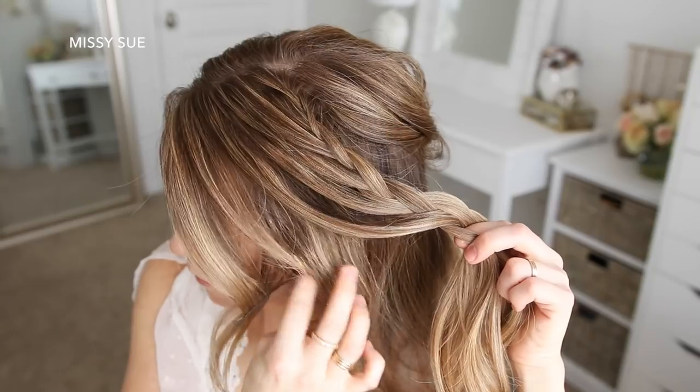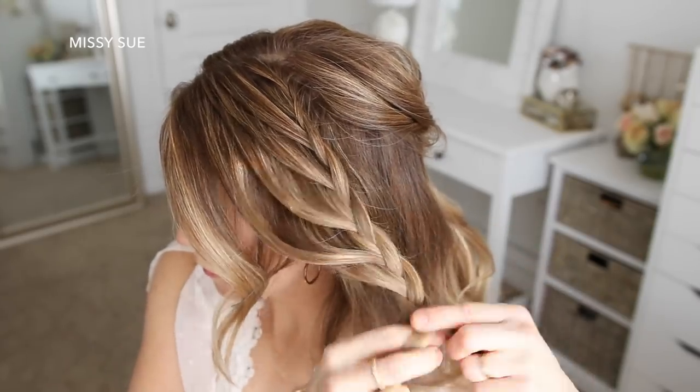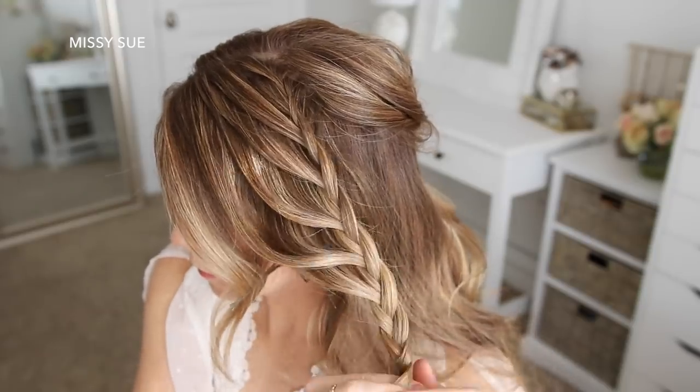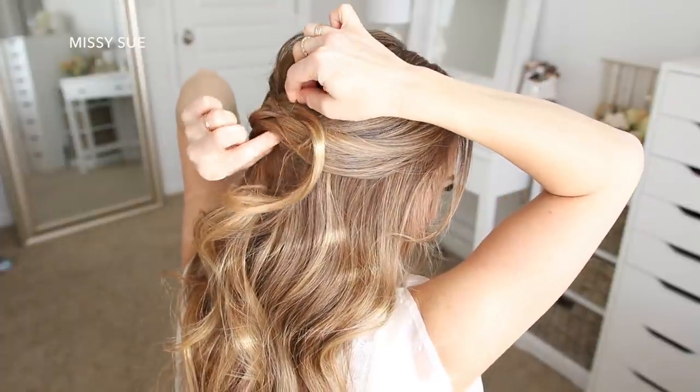Once I've brought in hair from about the ear, I'm just going to braid the hair a little further down without adding in any additional pieces. Then I'm going to bring the braid around the back of my head and tuck the end of the braid underneath the right section of hair that's pinned at the back of my head.